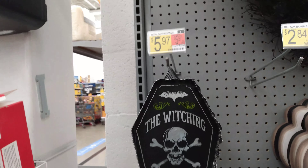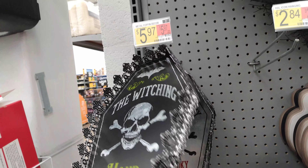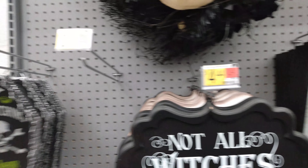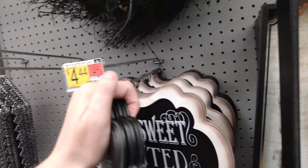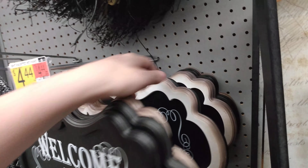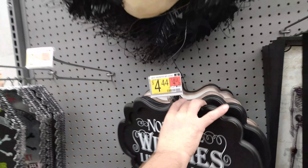Then they have 'The Witching Hour Is Upon Us' — this could even be a trinket box after if you wanted to. It's like a steel metal coffin decor for $5.97. Then we have 'Not All Witches Live in Salem' — ooh, $4.44 for that one. We also have 'Home Sweet Haunted Home,' 'Drink Up Witches,' and 'Not All Witches Live in Salem.' So those are the four that they have there for $4.44.